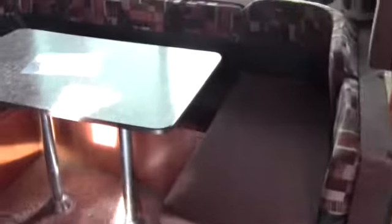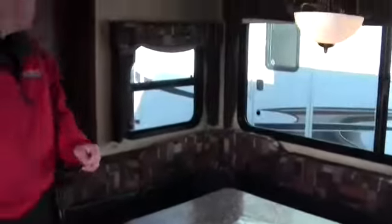Next thing I want to point out is you've got the big U-shaped dinette right here — plenty of seating space there. And right back here, we've got a really nice wide pantry.